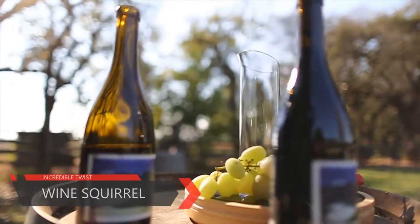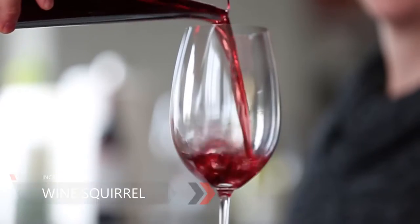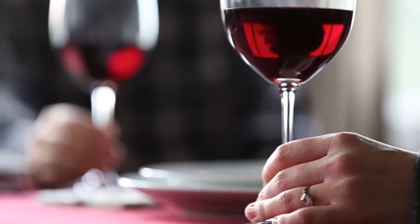You have a glass or two of your favorite wine and enjoy the rest of the bottle days or even weeks later. The Wine Squirrel story began after a conversation with my brother. We both experienced the frustration of wanting to open a bottle of wine and having just a glass, but not wasting the rest of the bottle.